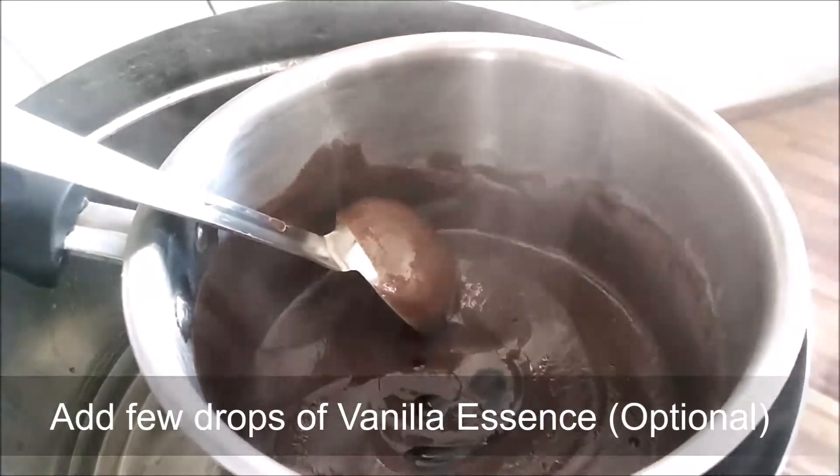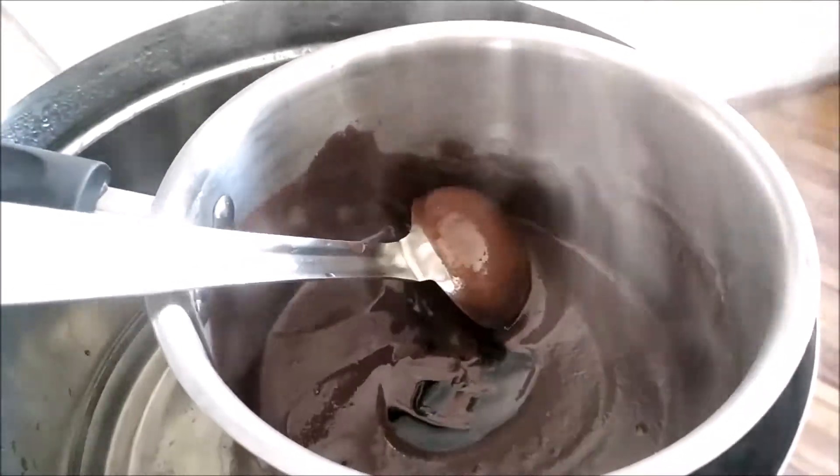Let's add a little vanilla essence. If you want to add it or skip it, that's fine.